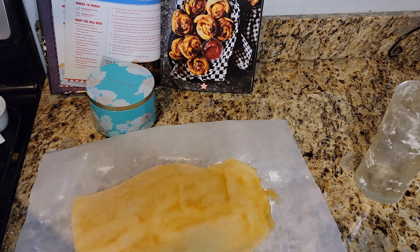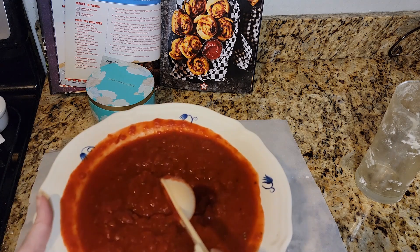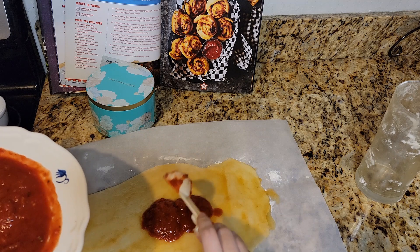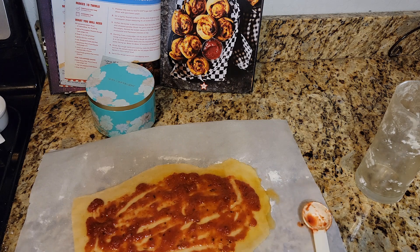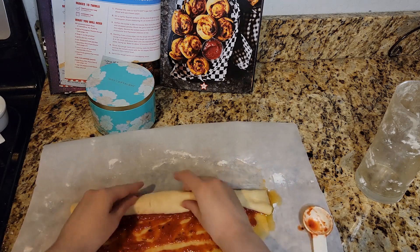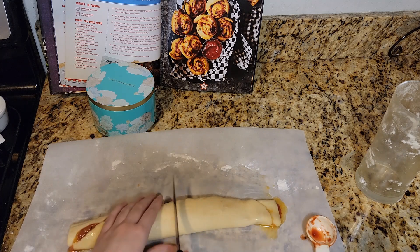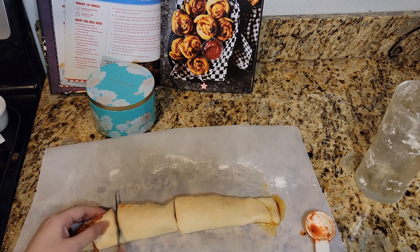Got a big old bowl of pizza sauce right here — spread it all over. I guess you probably don't want it right along the edges because it'll probably squeeze out. Starting from the long edge, roll the dough into a tight cylinder. Sure enough, the pizza sauce wants to escape — it really doesn't want to be here. It's good enough. They want me to use a serrated knife — it's supposed to be ten of these. There's a lot of oil coming out the sides.